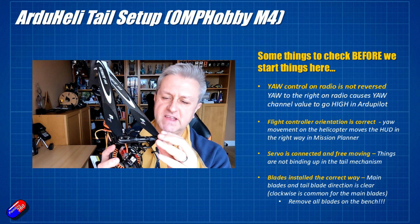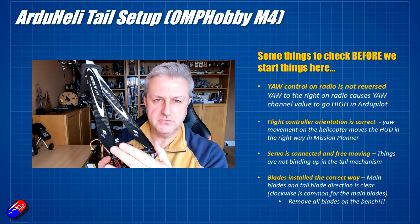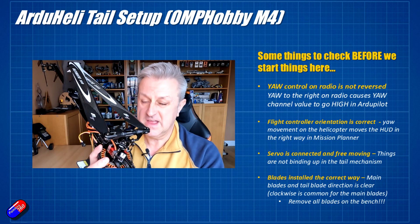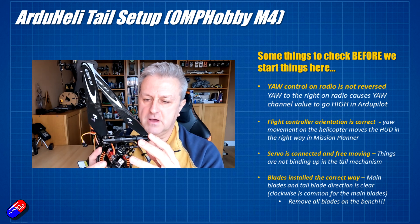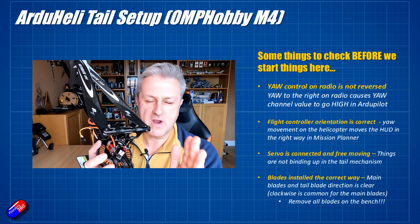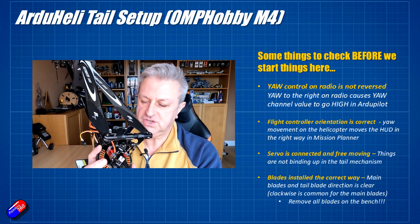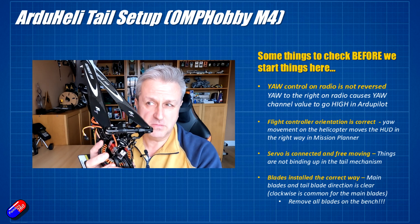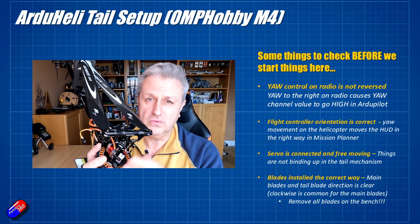Make sure you're crystal clear on which way the blades go around. There's no point setting up your tail if you install the blades upside down — that will give you a headache. There are a couple of tricks to make sure the blades are moving the right way, which I'll show on the bench. So let's jump to the bench — setting up the tail is probably the easiest part of the whole setup.